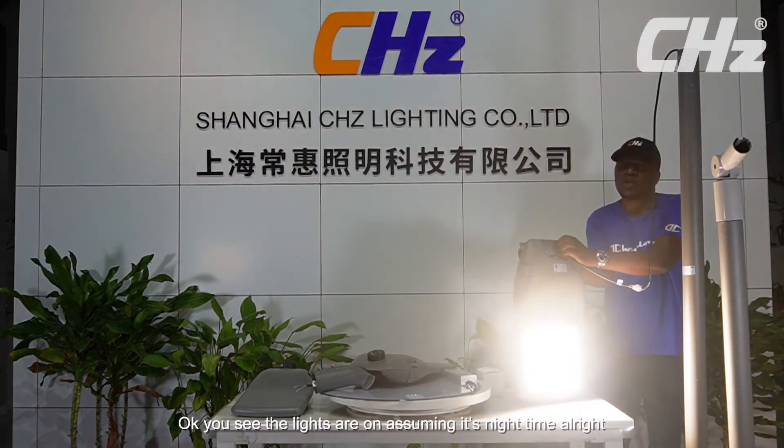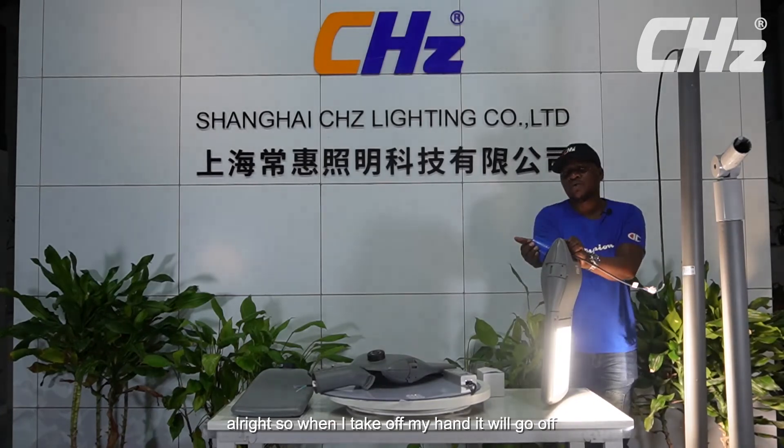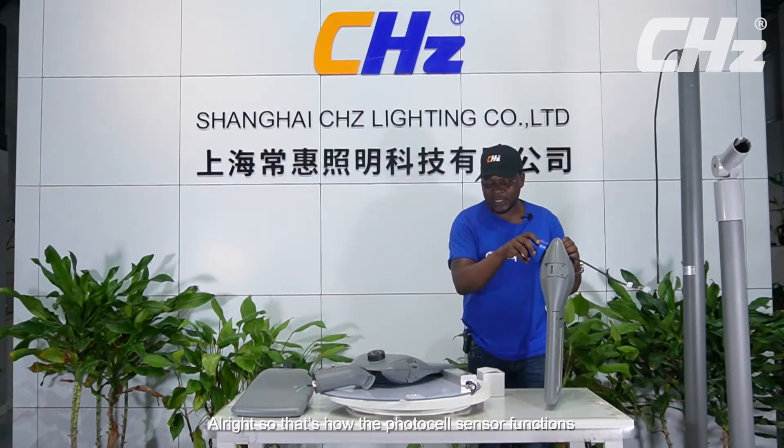You see the lights are on — assuming it's nighttime. So when I take off my hand, it will go off. That's how the photocell sensor functions. That will be it.